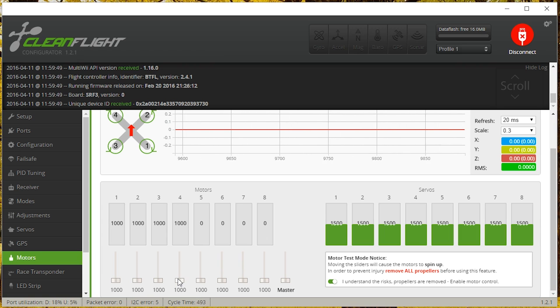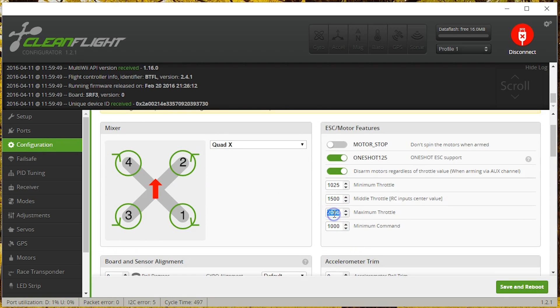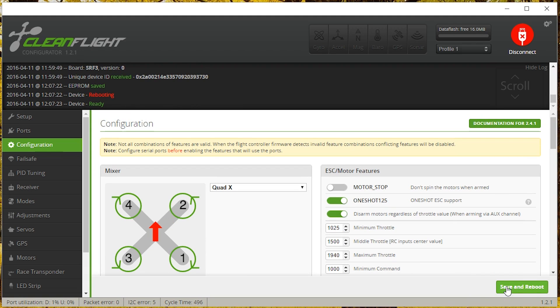I'm going to pick the lowest of those values - 1940 - and set that as my max throttle. It's critical to understand: do not recalibrate your ESCs after making this change. If you do, you'll just put the dead band back in. The process is: set max throttle to 2000, run calibration, figure out where the dead band ends, set max throttle down to that value - and never recalibrate after that point. Now we'll fly and see if anything has gotten better, covered in another video. Happy flying.